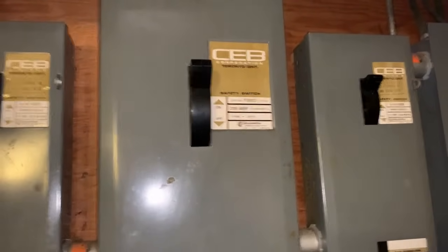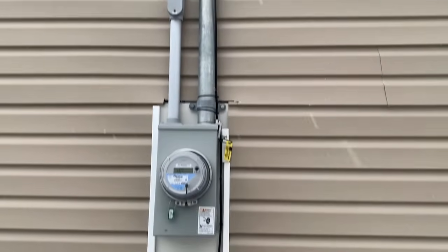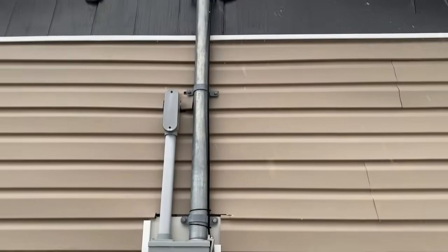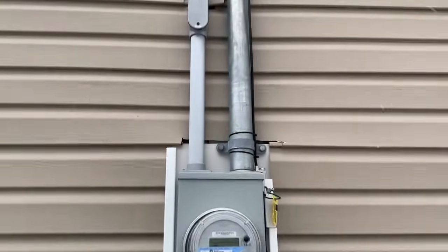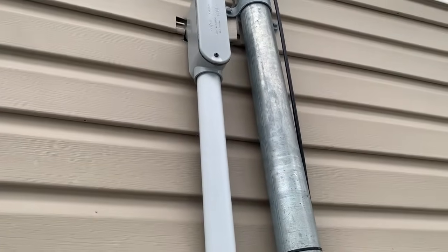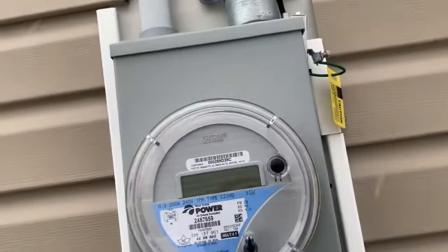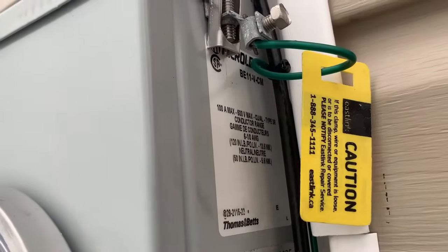Here's another example of a 100 amp service. On the right-hand side you can see the big pipe going up through the top, which I told you to ignore. On the left-hand side you can see a pipe coming out which is inch and a quarter. The inch and a quarter pipe size tells you it's a 100 amp service. In addition to that, you can see on the side of the meter base where it says 100 amp max.